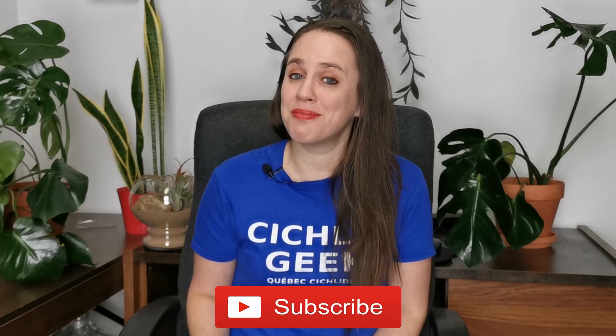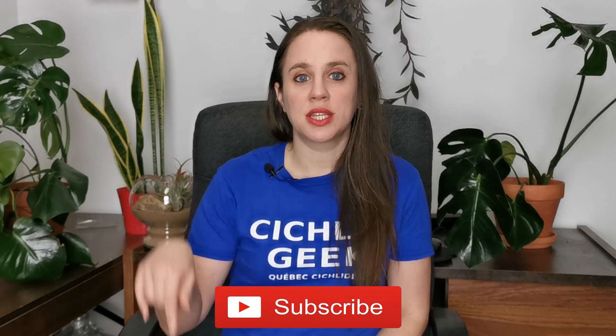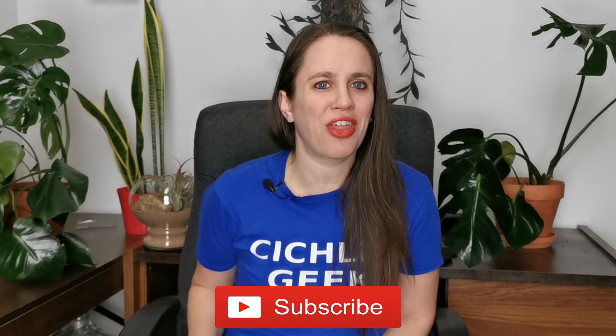Before we get started, I would like to invite you to subscribe to the channel. I've made many videos over the past couple of years, so make sure not to miss a single one. Hit that subscribe button right there.